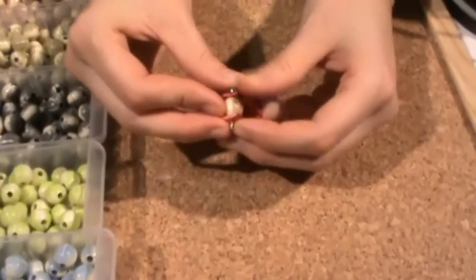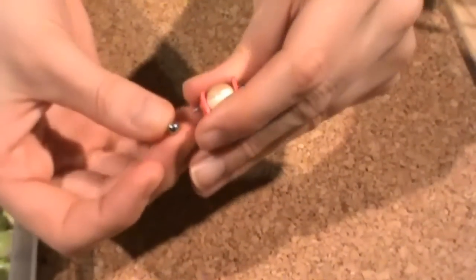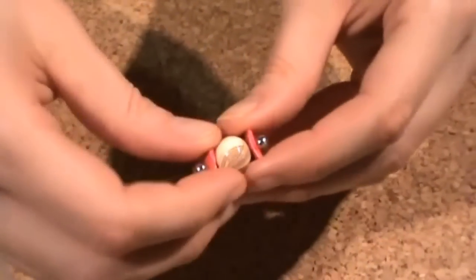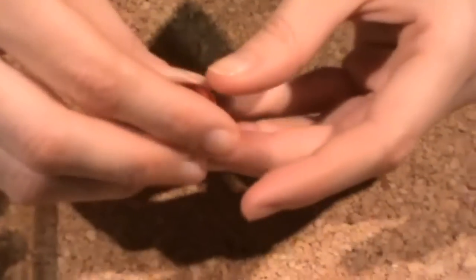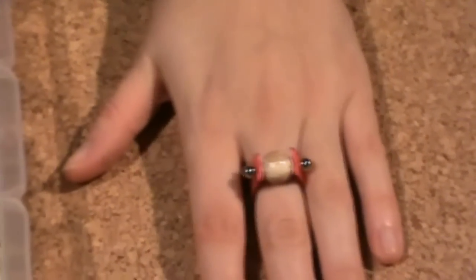Now you just have to close it and screw it — that's all! Here is your beautiful ring. It's very simple, it's a good and original idea. I hope you enjoy it. Thank you very much everyone, see you again soon, goodbye!